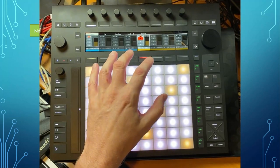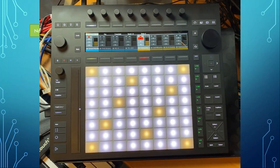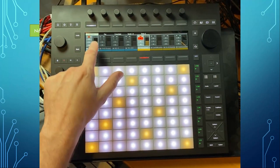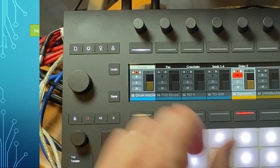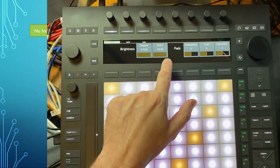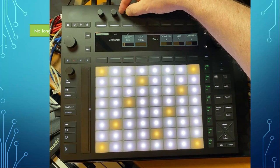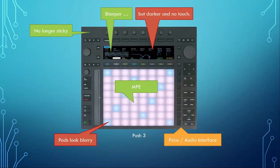The display looks a little bit sharper than the old one but it's also a bit darker compared to the Push 2. Check out if that is intensive enough — the white looks more like a grayish color, and that's at the most intensive value. If you go down it gets much darker, but this can be adjusted in the settings.